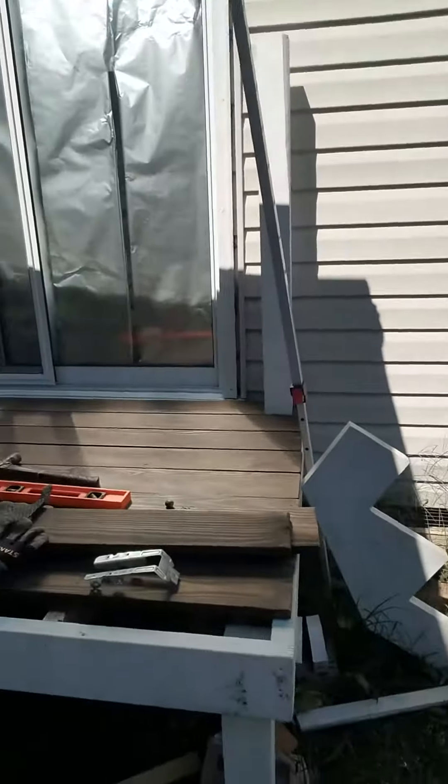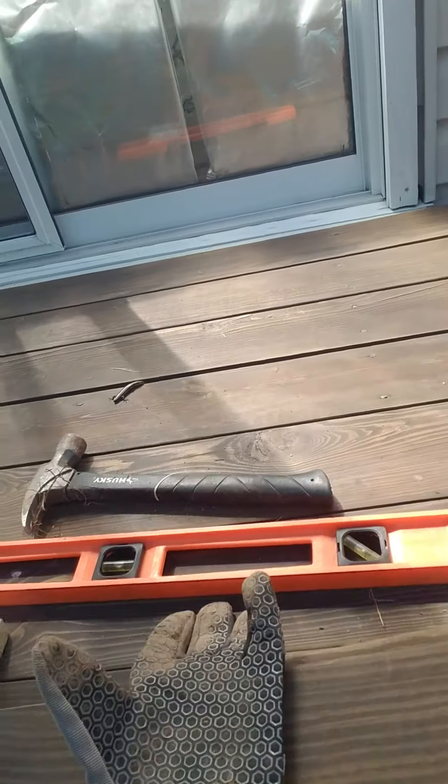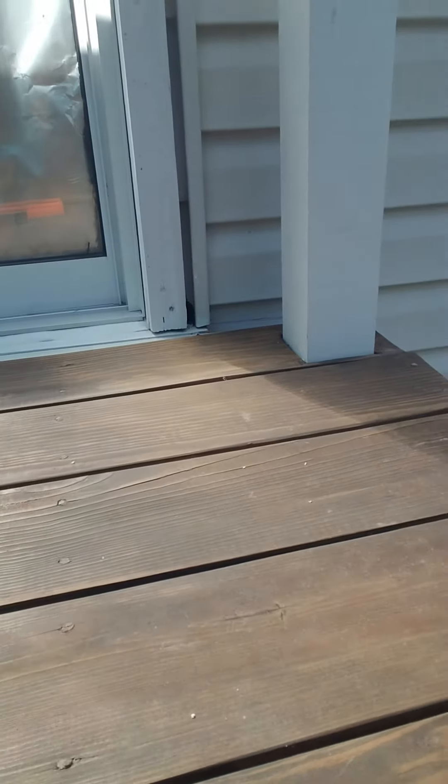Oh, there's a lizard. Look at this. Gross. I think we need to plug a hole. Did you see that? That's awesome.